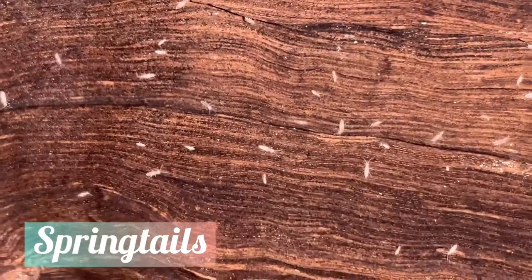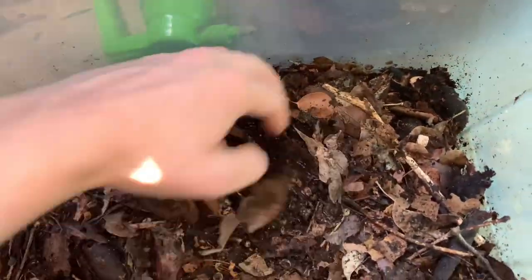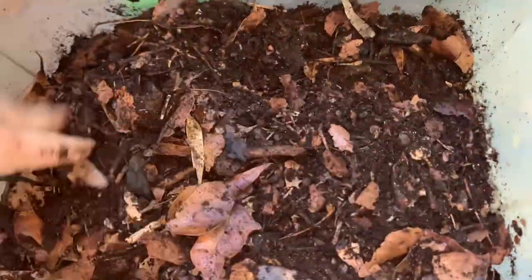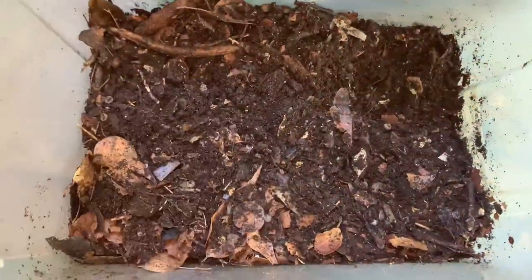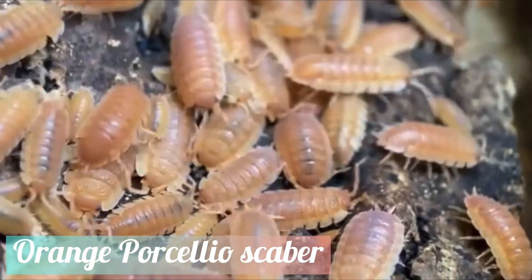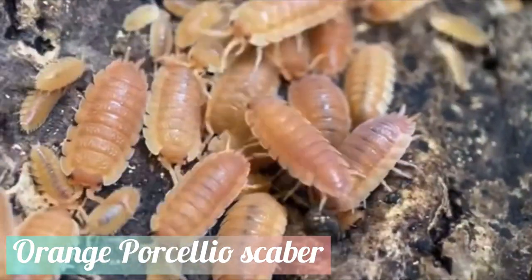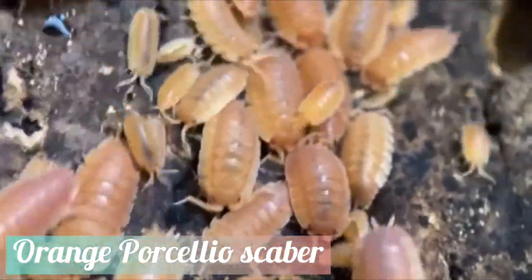Springtails also help aerate the substrate. Mixing around your isopod substrate — just like we mentioned earlier when we talked about frass buildup — is also another way to deter fungi growth. Stirring up the soil breaks down fungal spores, stopping any further growth in its tracks.